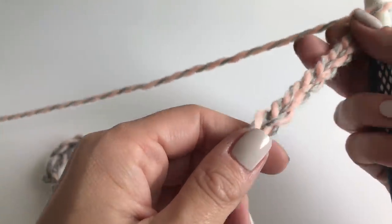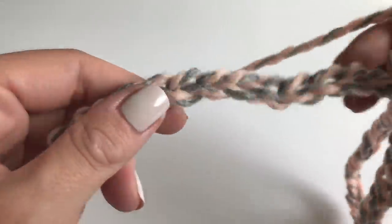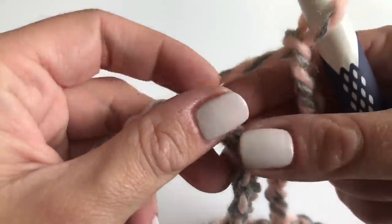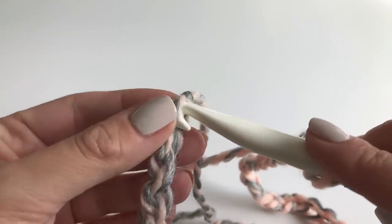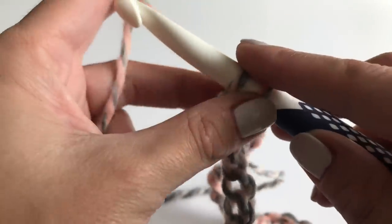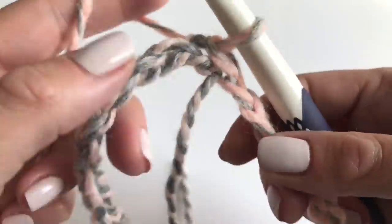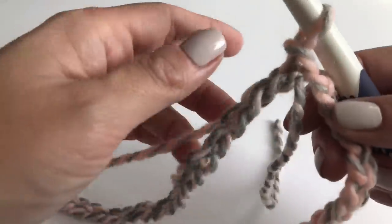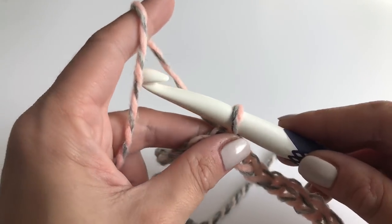Now just go along to make sure it's not going to get twisted — use your finger and make sure it doesn't twist on you. Now we will connect both sides. It's very easy — just insert your hook, grab your yarn, and make a slip stitch. This is how you connect both sides. Make sure it's not twisted.